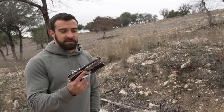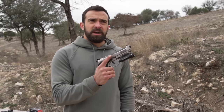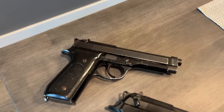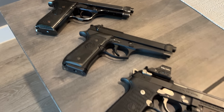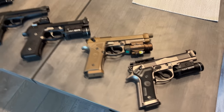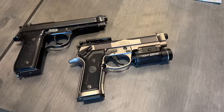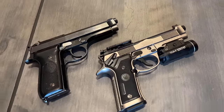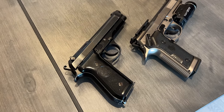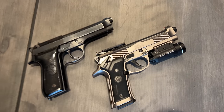Hey, what's going on guys, Brandon here with Texas Plinking with a video on a gun I've been wanting to showcase ever since it came out. If you guys don't know me, I'm a big Beretta 92 fan — I've got about four different iterations back at home, so now this is the fifth. This is the 92x Performance. I'm gonna get some side-by-side shots and showcase it here with my either late 70s or early 80s Italian police Beretta.